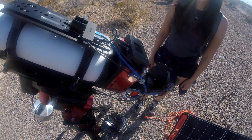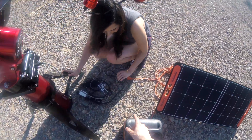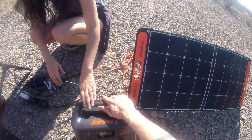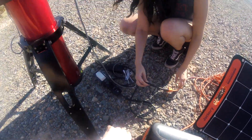Starting with the bottom, we have a bunch of cords. One of them goes to the battery. Here we have the main power coming from the battery into the extension cord.